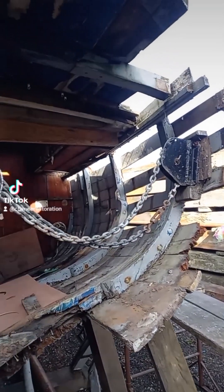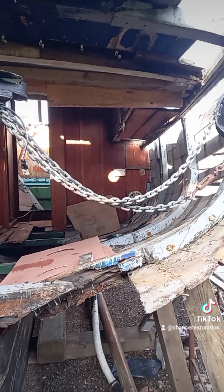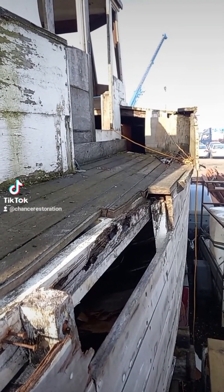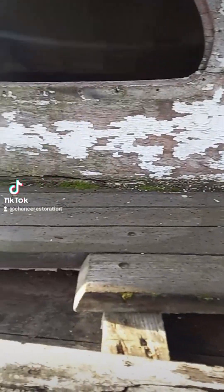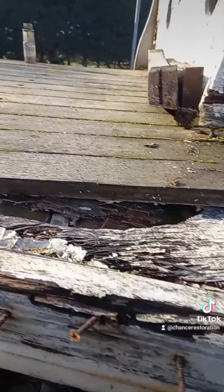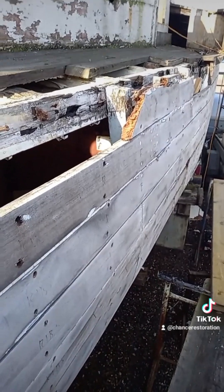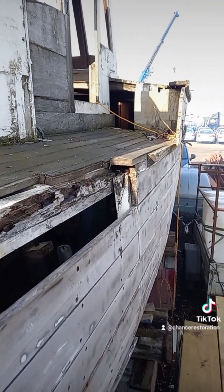Hi everybody. Today we're going to start to take off the beam shelf and some of the deck to see what's wrong with this boat. Our job for today is to remove the side deck all the way along here, all the way to the back, and if we have time go across it as well, to expose the deck beams underneath and remove all the rotten wood and the missing beam ends. Then we'll get on with removing more of the planking, especially forward to the wheelhouse — so we're going to have fun.